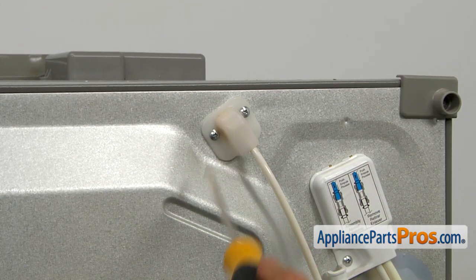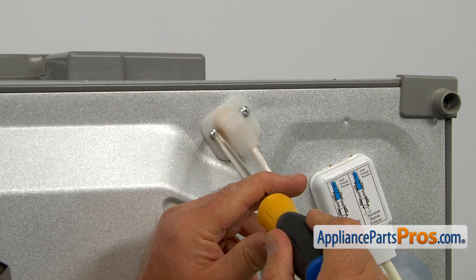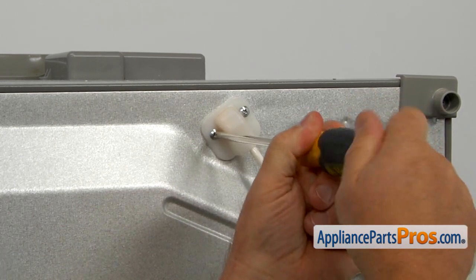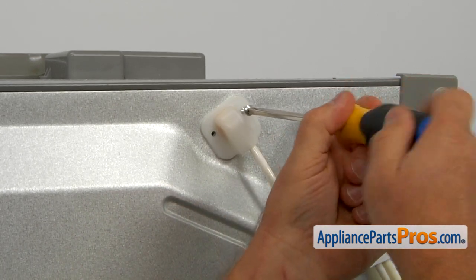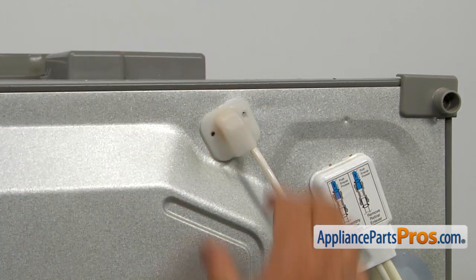Now we're looking at the back of the fridge. We need to remove this cover. Two Phillips screws.